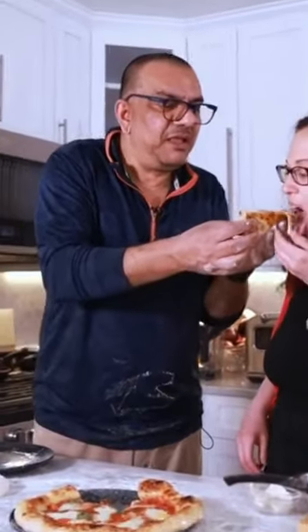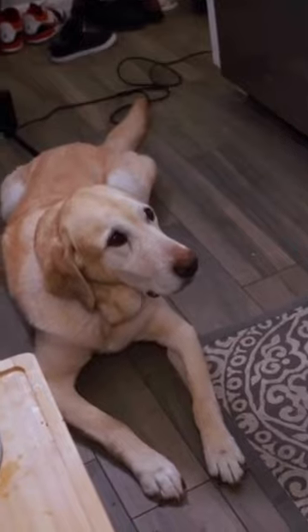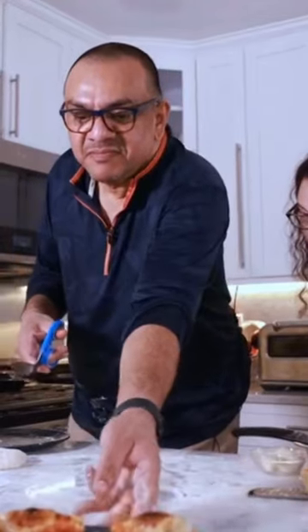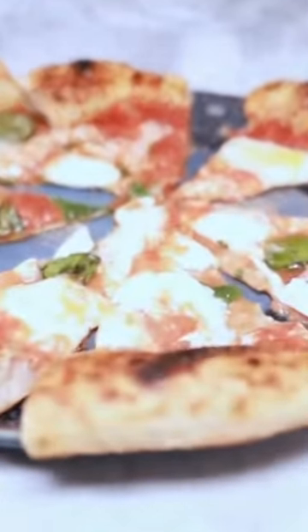My love, may I feed you? There you go. I'll cut you a slice, Baba. Mmm. Thank you.